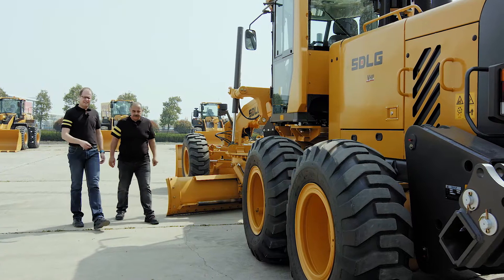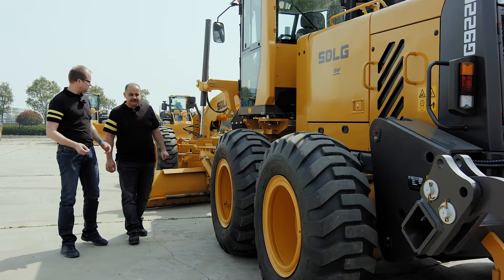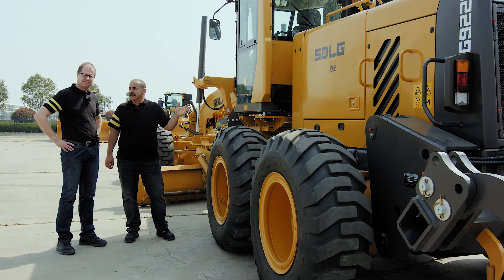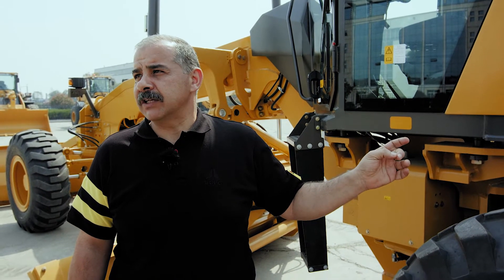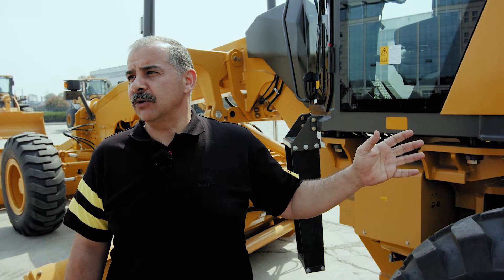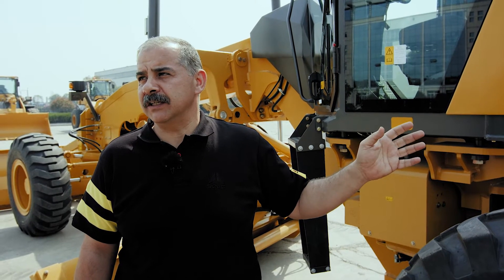The next part we're going to look at is the SDLG powertrain. Let's start with the engine. SDLG graders are equipped with a Dalian diesel engine, electronically controlled, water-cooled, based on DOIS technology. The G9190 is equipped with a diesel engine that delivers 190 horsepower, and the G9220 is delivering 220 horsepower.